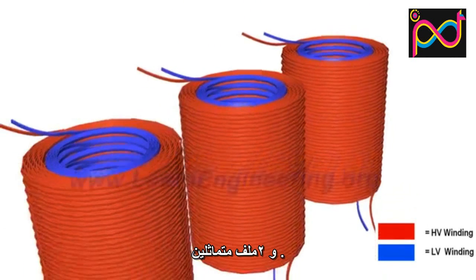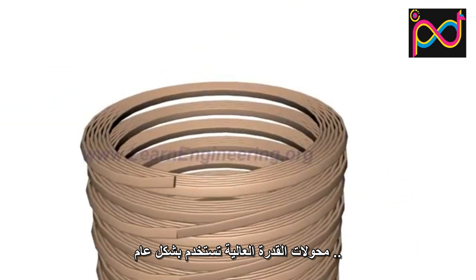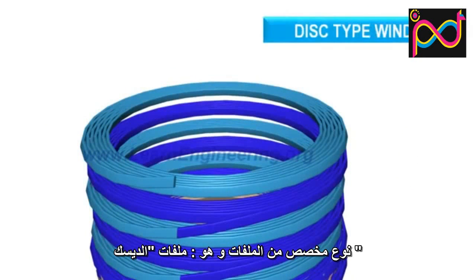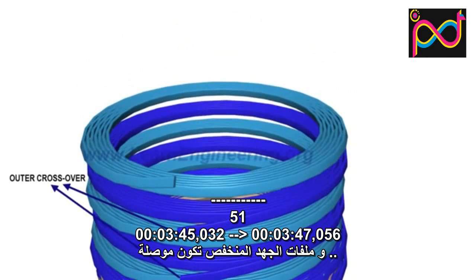Two more such windings are employed in a three-phase transformer. Transformers with high power ratings generally employ a special kind of winding known as disc type winding, where separate disc windings are connected in series through outer and inner crossovers.